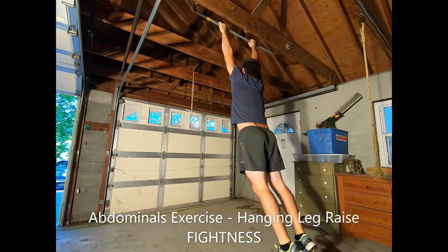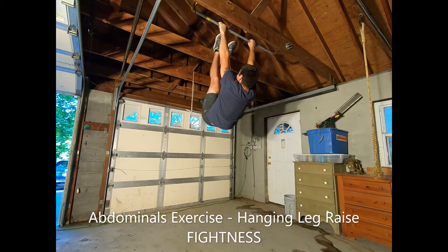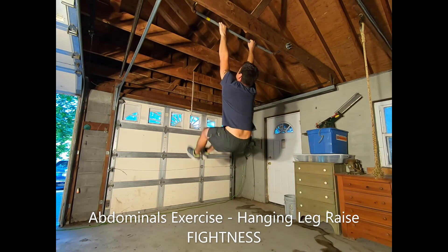To increase difficulty, pause and hold the top position for a moment with each repetition. You can also add ankle weights. To decrease difficulty, perform a hanging knee raise in which you simply raise your knees so that your thighs are parallel to the floor and your legs are bent at 90 degrees.